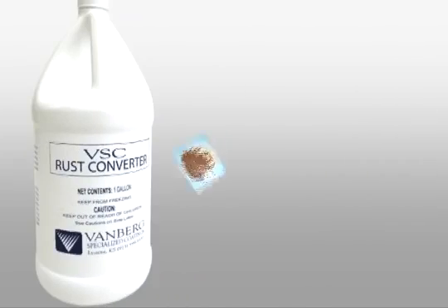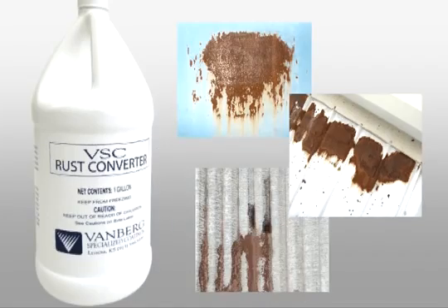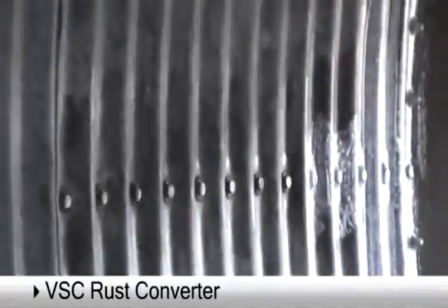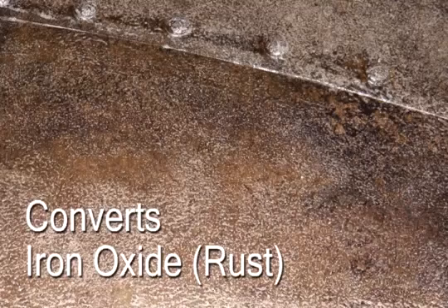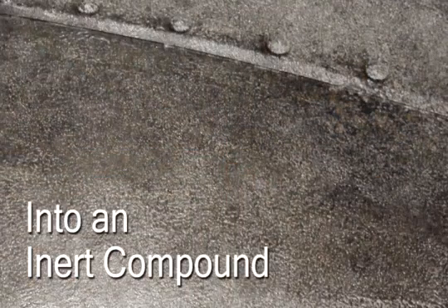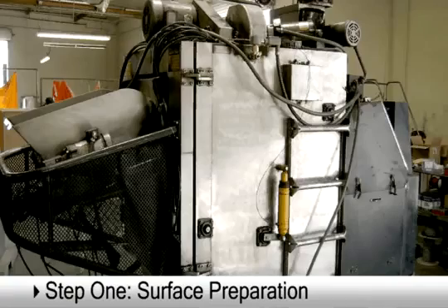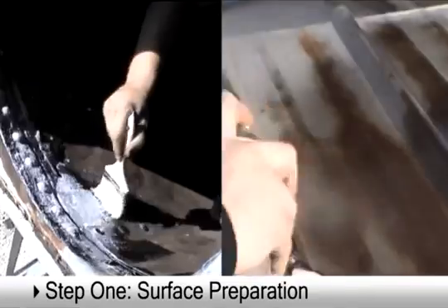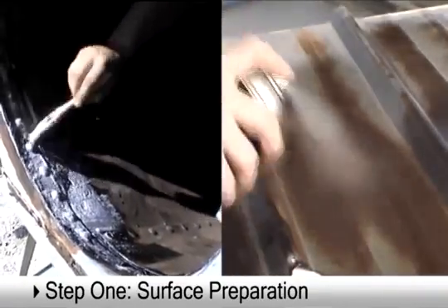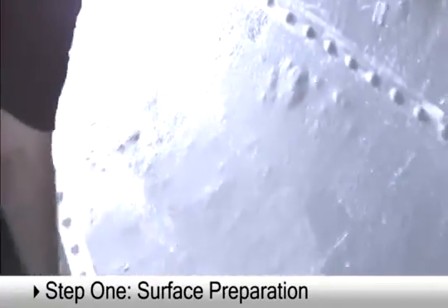VSC Rust Converter neutralizes existing rust to stop deterioration and protect metal surfaces from future corrosive attack. Applied to rusty metal, this highly concentrated converter reacts by oxidizing corrosion and scale, fusing with the surface to form a smooth black protective finish. Convert metal buildings, machinery, equipment, tools, and more. Simply brush, roll, or spray affected areas. No mixing is required. In one to two hours the compound will develop a smooth black gloss indicating active protection and readiness for top coat treatment.